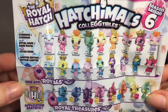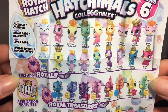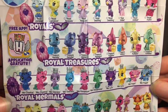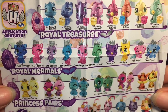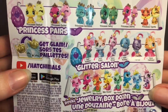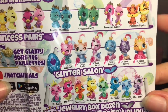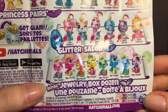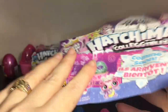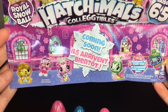Here is the Season 6 checklist. We have the Royals — they all have their little crowns and different designs. The Royal Treasures, and it looks like they're holding little treasure chests. The Royal Mermals — continuing the mermal theme. Princess Pears. Glitter Salon — these have real little tufts of hair that you can brush, which is definitely a new feature for Hatchimals. And then they have the jewelry box dozen, which we have one of those to open. On the back it advertises Season 6.5, which is the Royal Snowball, coming soon.